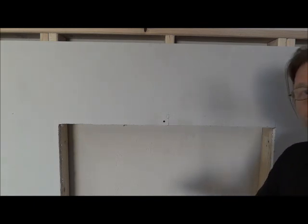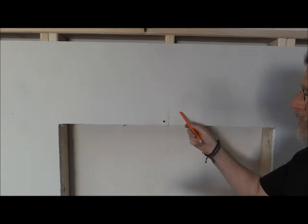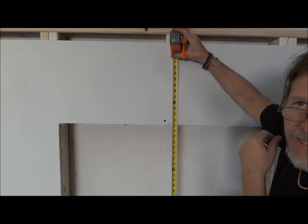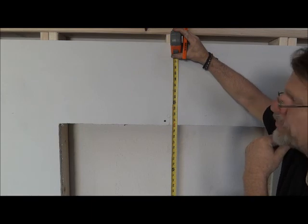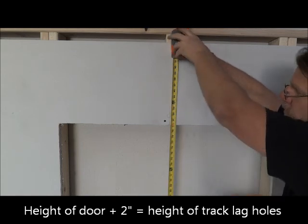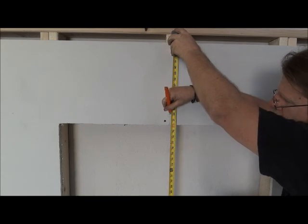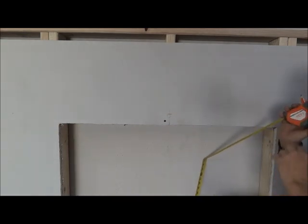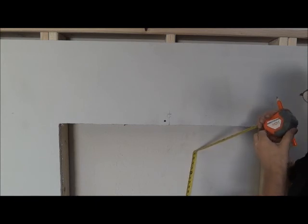We want to measure from the floor up to get the height at which we'll put our track. To get the height of your track, measure the height of your door and add two inches. Our door is 80 inches tall, so adding two inches brings us to 82 inches. 82 inches is the height at which my lag bolts will go into the wall and attach the track.